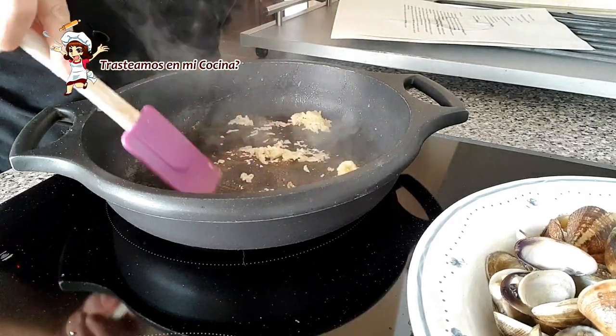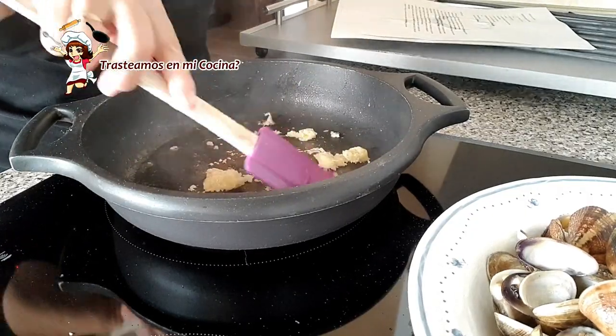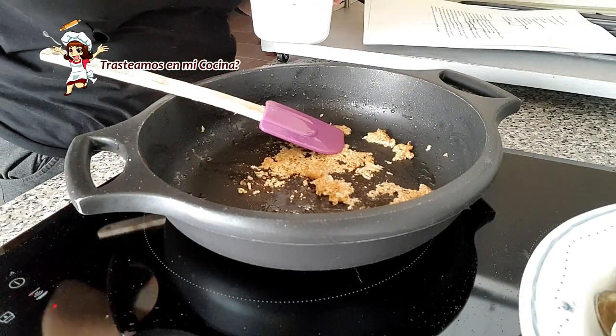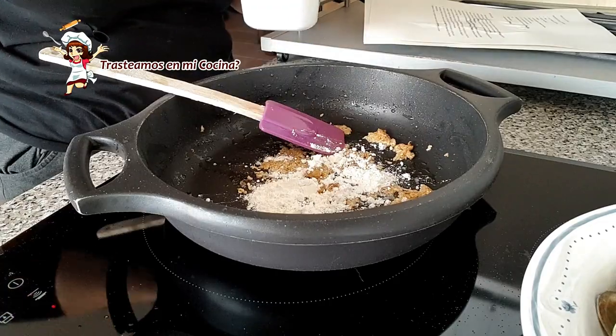En esta misma cazuela ponemos un poco más de aceite y salteamos el ajo. Agregamos la harina y removemos todo más o menos un minuto.